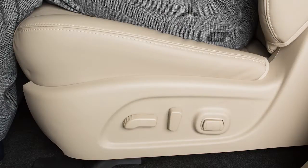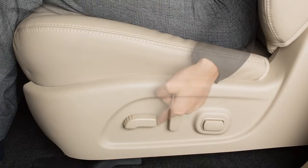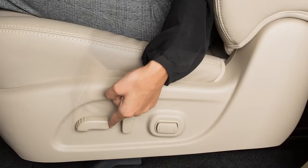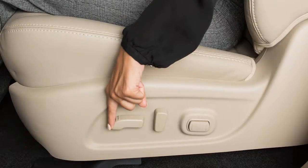If your vehicle has a power-adjustable driver's seat, here's how to operate it. To slide the seat forward or backward, use this switch on the outer edge of the seat. Slide it forward or backward and the seat will move in that direction.